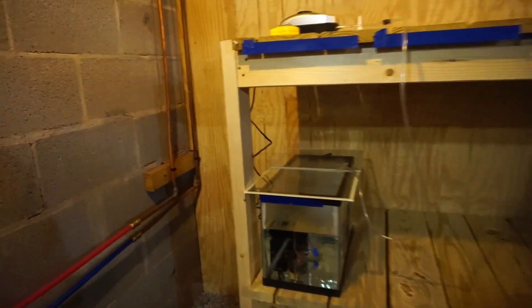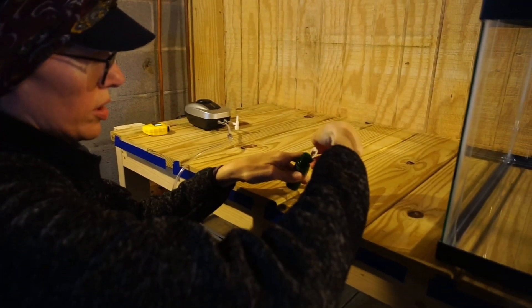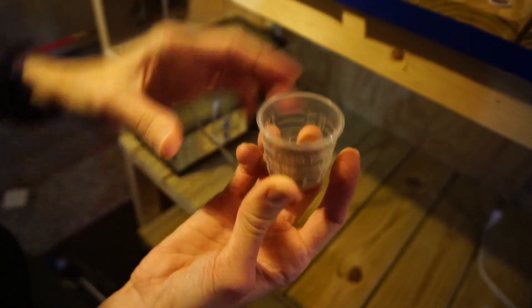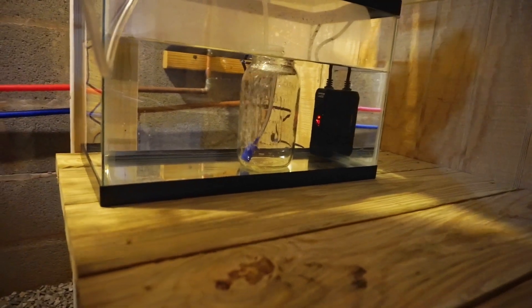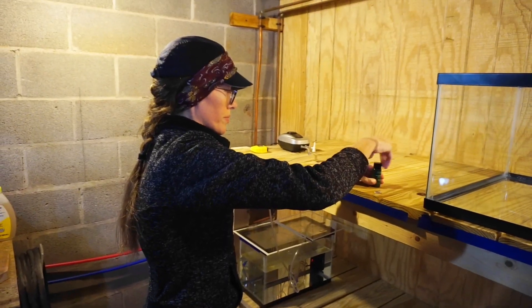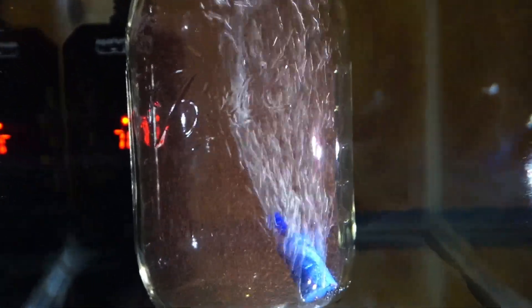My aquarium container has acclimated to the correct temperature. Let's get the eggs out of the freezer — they have to stay in the freezer or they'll slowly hatch out, though you can also keep them in the refrigerator. We're going to hatch about a quarter of a teaspoon and see how many we can get. They're tiny! That's probably going to be a lot. The jar has salt water in it because brine shrimp are saltwater creatures. We'll give it 24 hours and see how many hatch out.